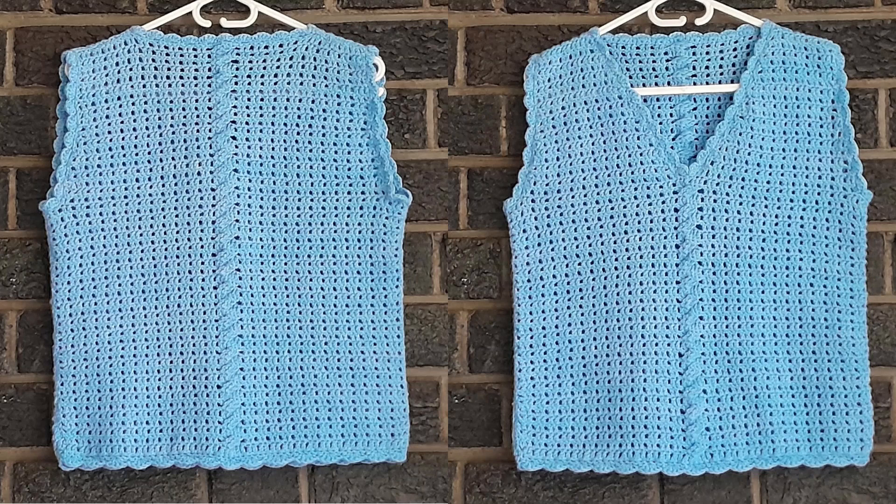Hi there, Benyelda here at Craftest Yarning. Today we're doing this crochet top. It's a sleeveless v-neck design. It's also a crochet vest and it has a half cable in the middle of the front and the middle of the back. So in a way it's also a crochet cable top.